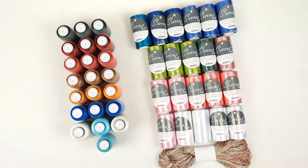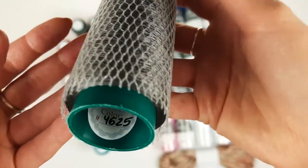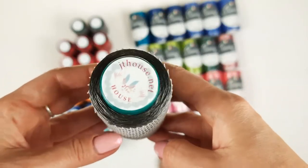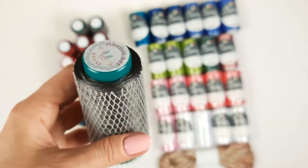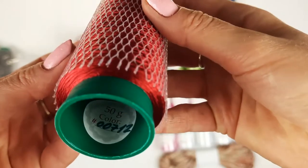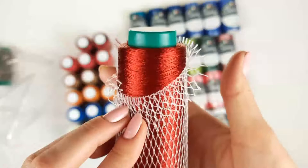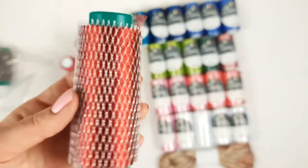So let's look closer at all these beautiful threads. Here we have the first color, number 4625 — it's a gray color, not so light. We have three cones, each cone has 50 grams. Next we have dark red color, number 00712 — a very interesting, beautiful color. We also have three cones, each cone has 50 grams.